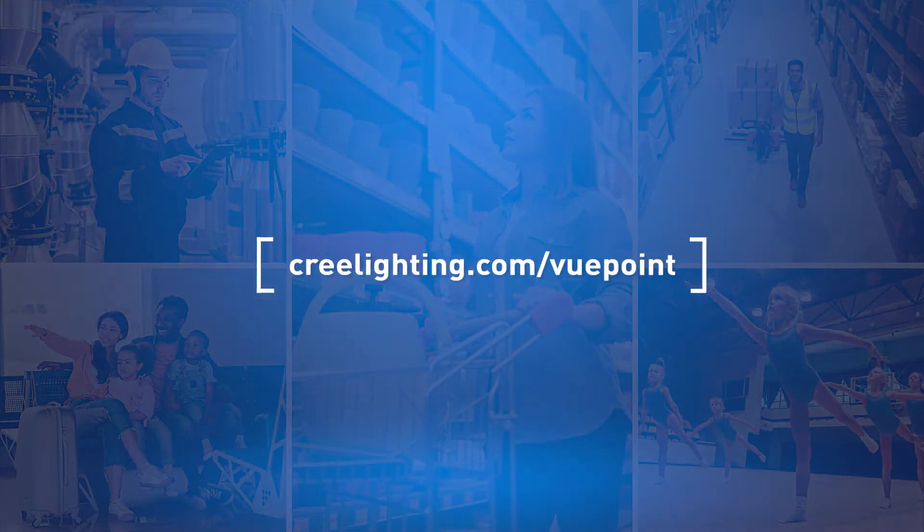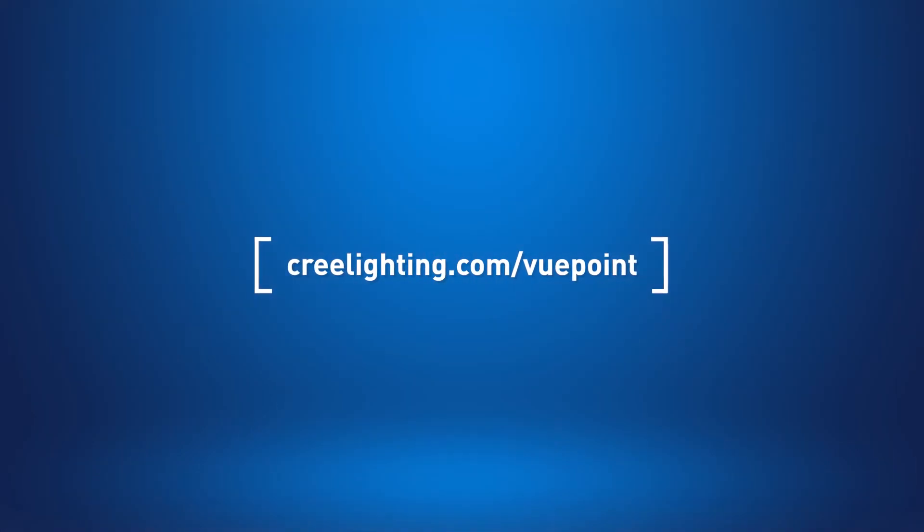To learn more about the Viewpoint series, visit us online at creelighting.com/viewpoint.